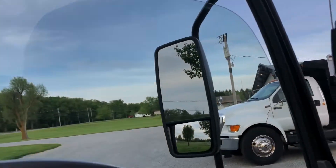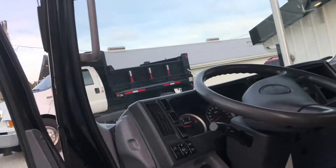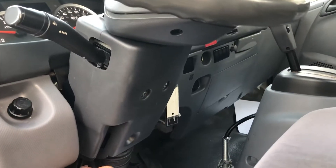Here's a shot of the upholstery inside. Got power windows. And you pull that handle there — that's a tilt wheel.